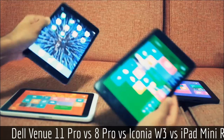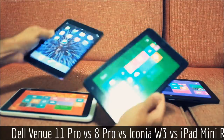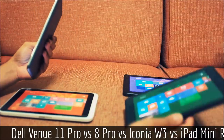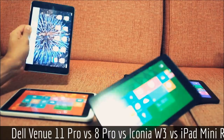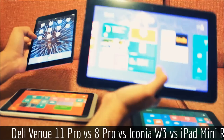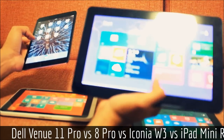Comparing the viewing angles on the Venue 8 Pro and the iPad, I'd say it's about a tie. The iPad Retina Mini is brighter at steeper angles, but at those angles I'm not sure you'd be looking at it anyway. Between the iPad and the Venue 11 Pro, due to the massive screen size, there's just no comparison.